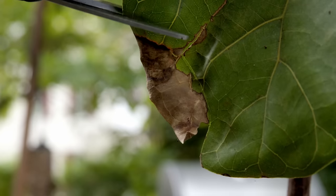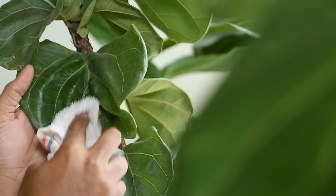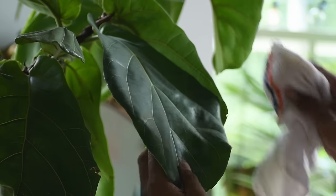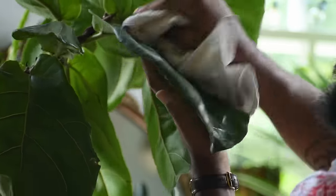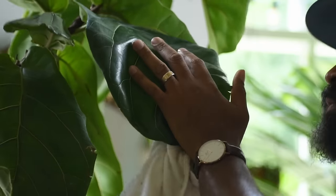For routine maintenance, if you have any leaves turning yellow or with crispy edges, cut those out. Remove yellowing leaves promptly because they still pull nutrients from the plant. If you're seeing any dust or grime on your foliage, wipe down your leaves once a week or every two weeks — it keeps more light penetrating the foliage. While wiping down leaves, you're also spending more time with the plant, checking it out, and making sure you're not dealing with any pest infestation.